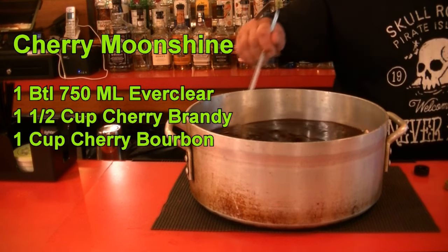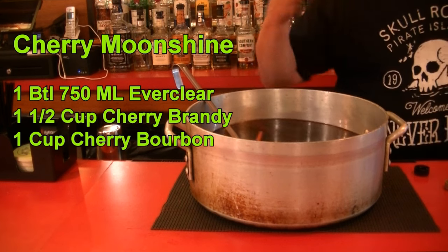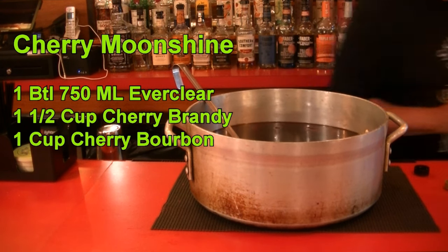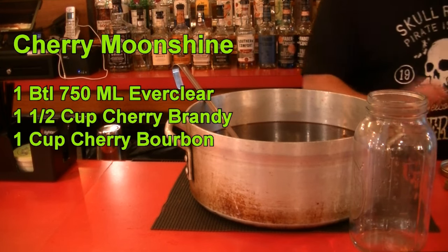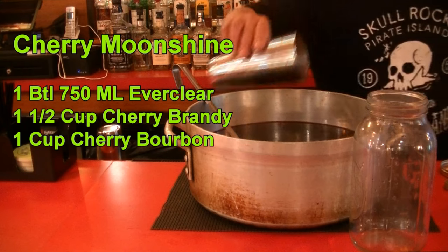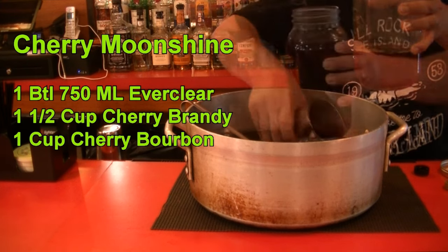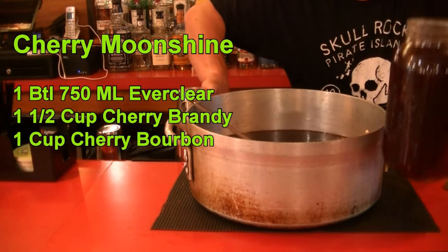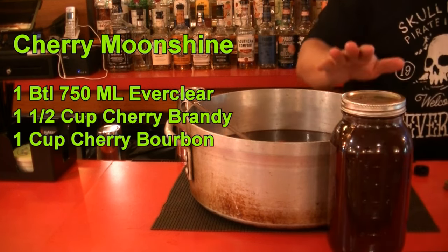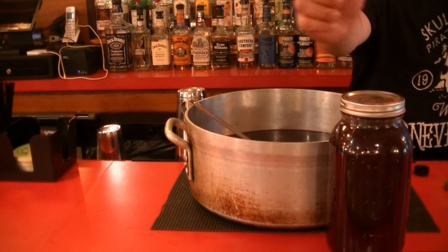This smells delicious, and now this is all done. You can drink this right now, but it does taste better if you let it sit overnight or for a week, so it can incorporate all the flavors and get a little smoother. It's good in your refrigerator for up to six months. We're jarring this up in half-gallon Mason jars — it will yield about a gallon and three-quarters of product. You can start drinking it for immediate satisfaction.